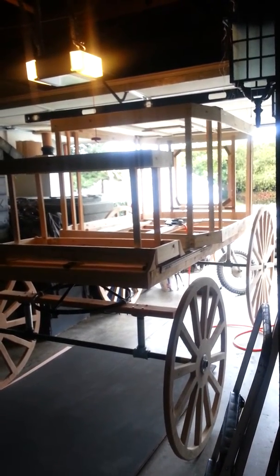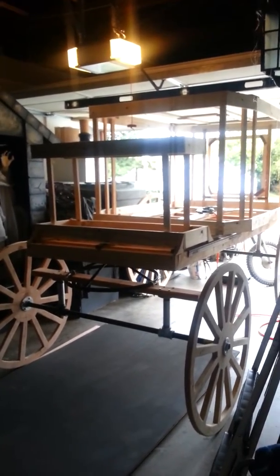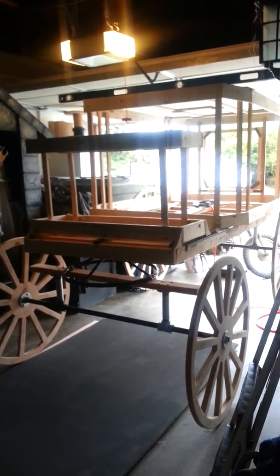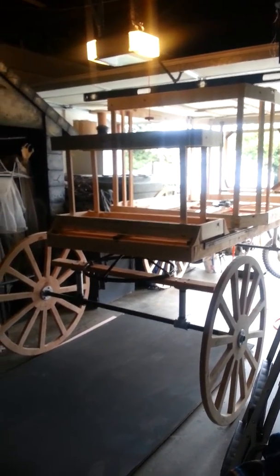Hey you guys, it's Jen at Jen's Haunts, just a really quick update. I've been busy all week — I'm going to Disneyland tomorrow, so I've been working a lot. We have a lady move in with a dog, so I had to totally clean the house.